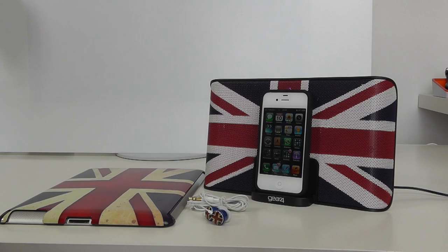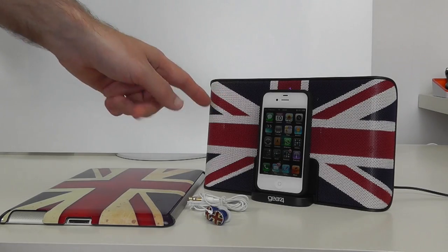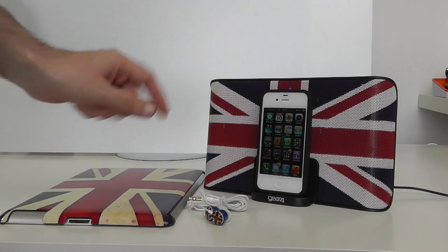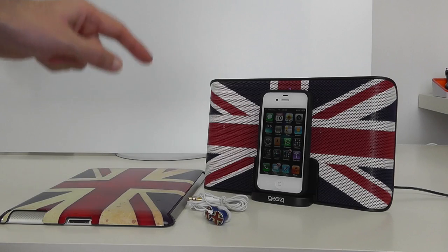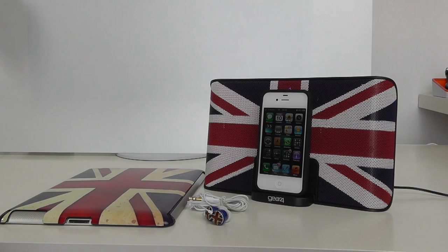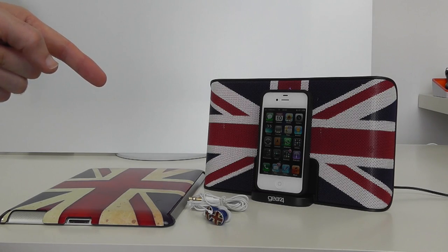Hi everyone, this is Dave from Geekanoise. What you were hearing in the intro to this video was the Gear 4 Street Party 3. This is a special GB docking station, and Gear 4 have put Union Jacks on a range of accessories in time for the Olympics 2012.